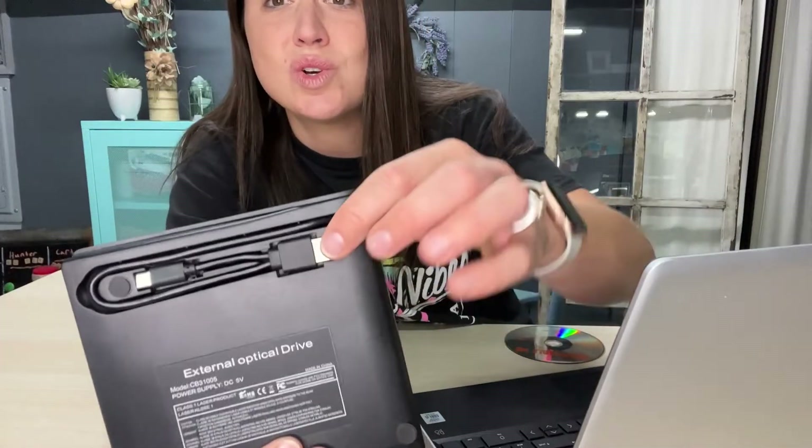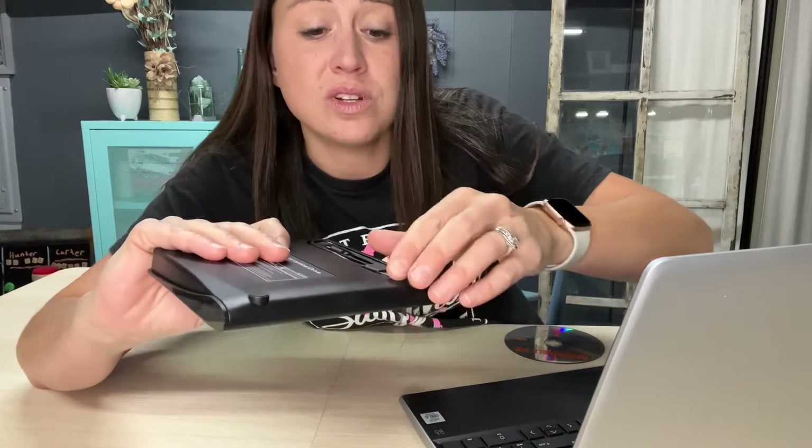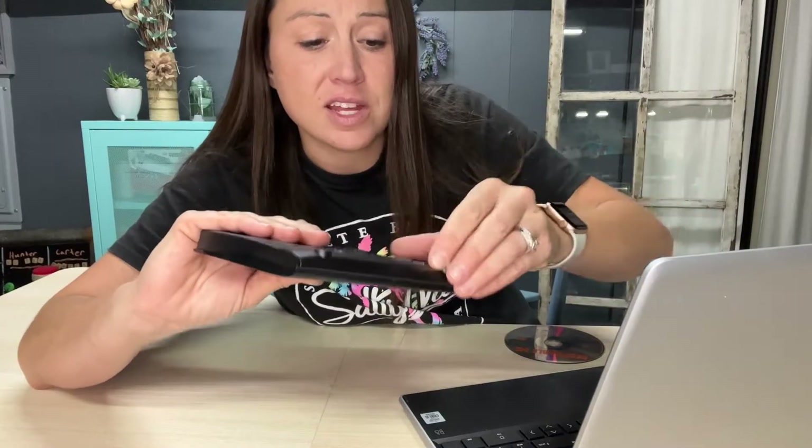It's compact and really portable. I really like this one compared to the others because the cord is right here attached to the external drive, and I can even attach it right here, so I don't have any loose cords going on. It's just easier to move around and travel with.